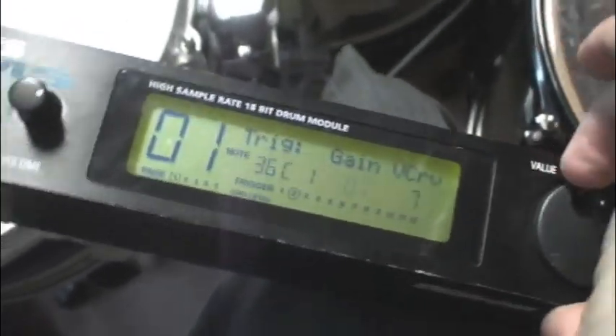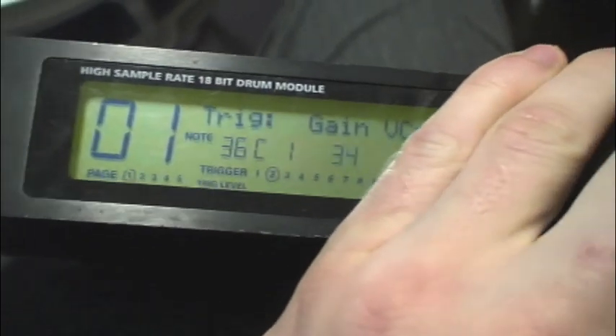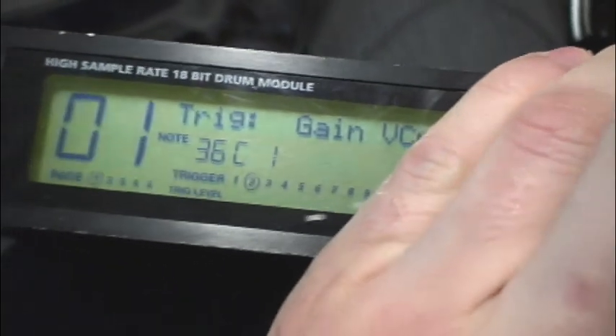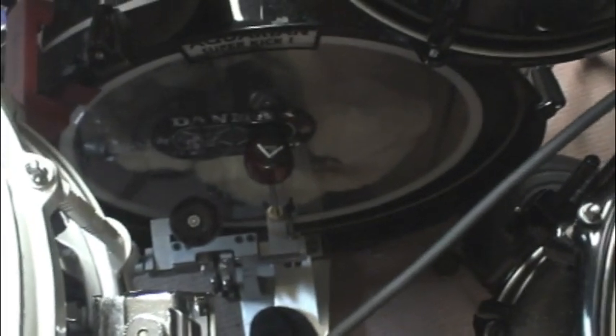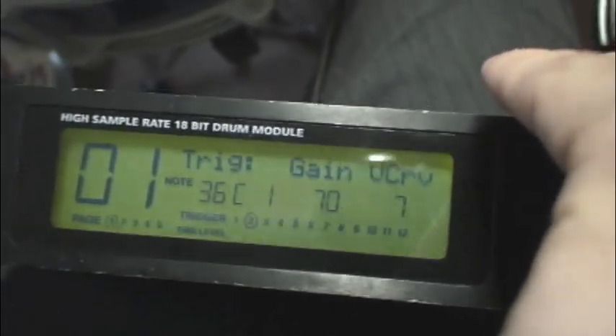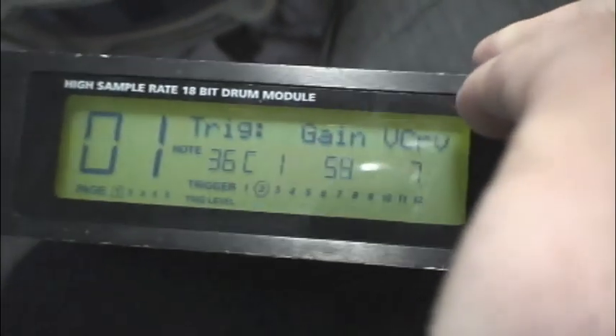As I turn that up, it's getting a lot more sensitive. One thing I would like to do is probably dial this back a bit. I don't want it so sensitive that... if I turn this up a lot here, that should not be making your drum trigger. If it is, you're way too sensitive. You're just asking for double triggers at that point.